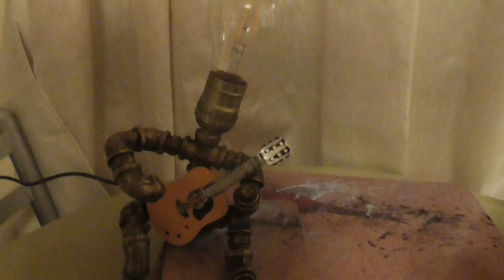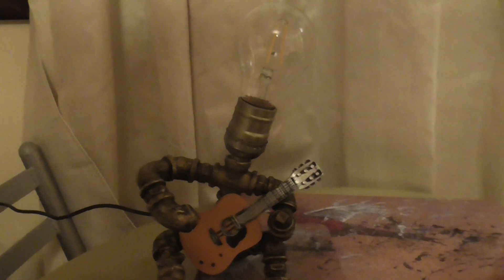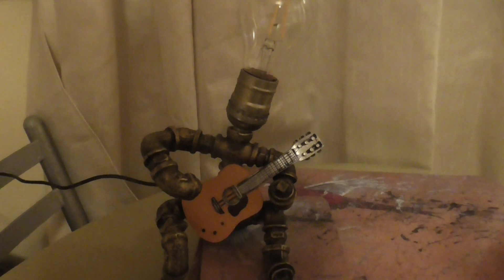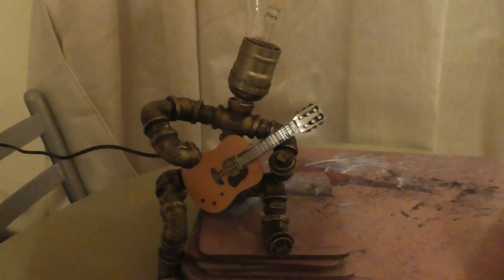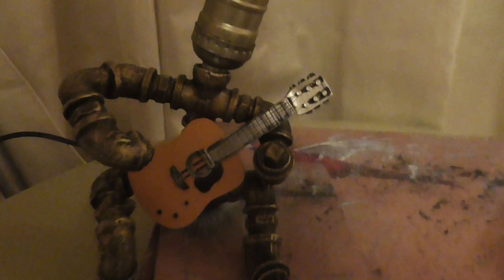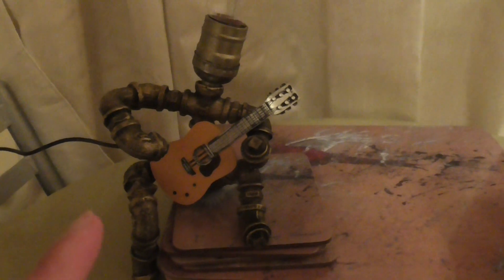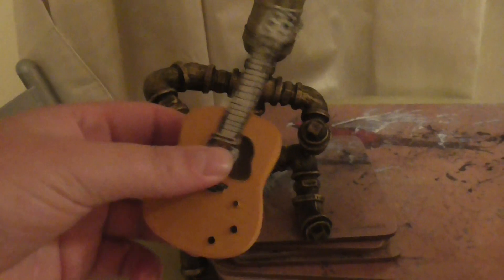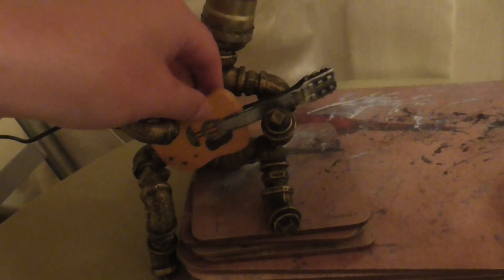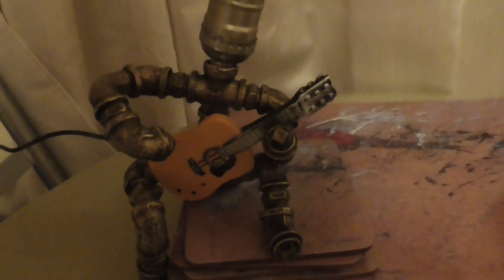There was a sale on this and it was reduced to $20, and I thought, 'Oh cool, I need a new lamp.' It came with the option of a guitar, but the guitar was a little bit extra — it was just a lamp on its own for $20, which was a bit misleading. I thought the guitar lit up or something, but it doesn't.